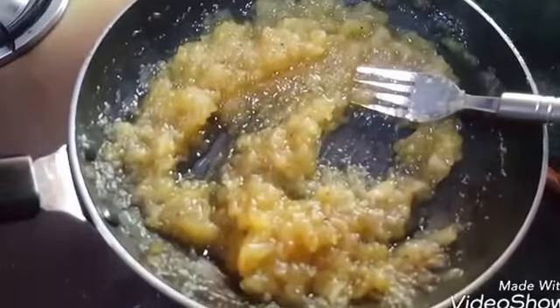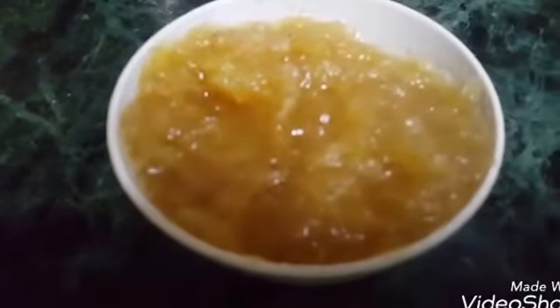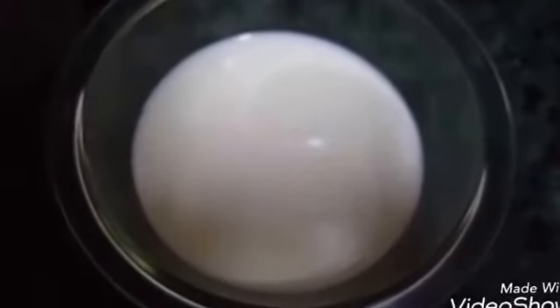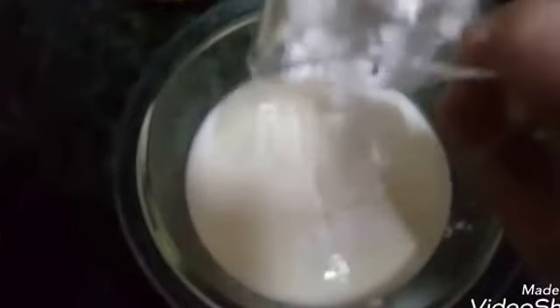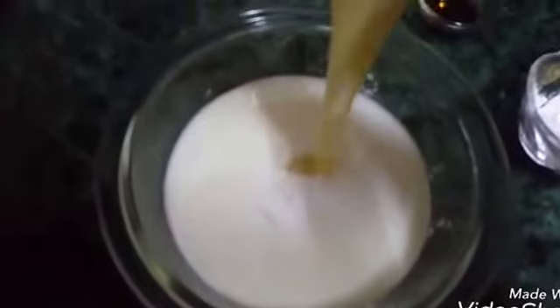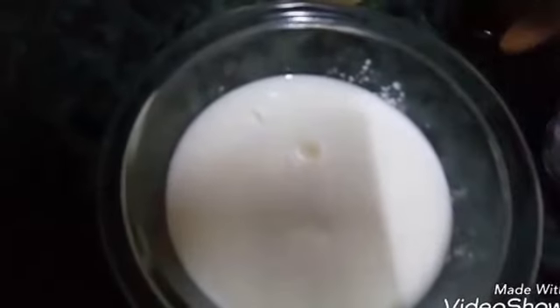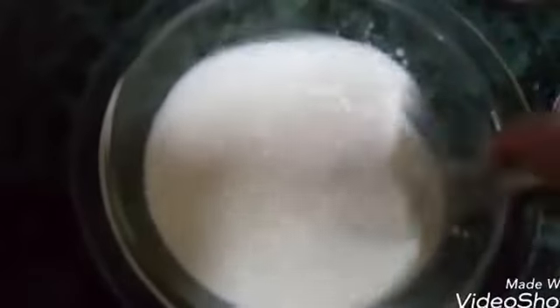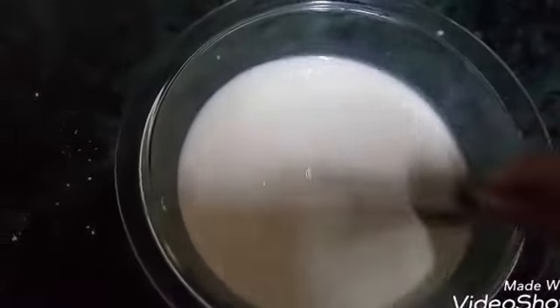Transfer it to a bowl and the apple sauce is ready. For the bread pudding, take the milk, add cornflour, condensed milk and vanilla. Whisk it properly with the help of a whisk. Keep it aside.